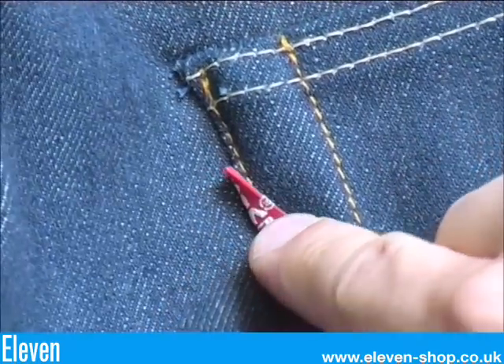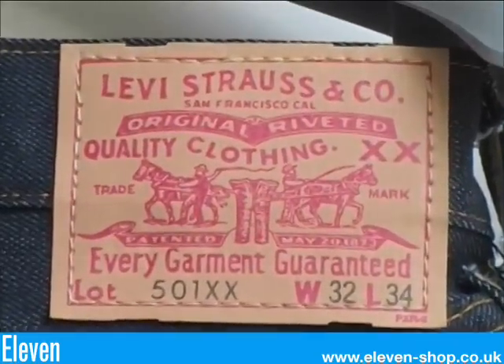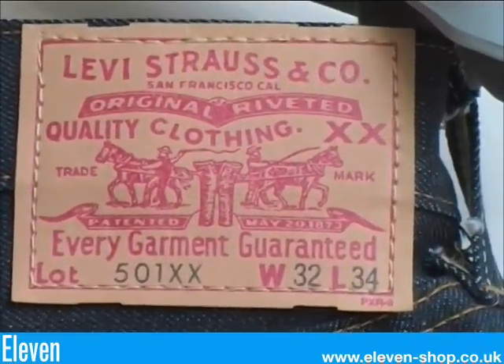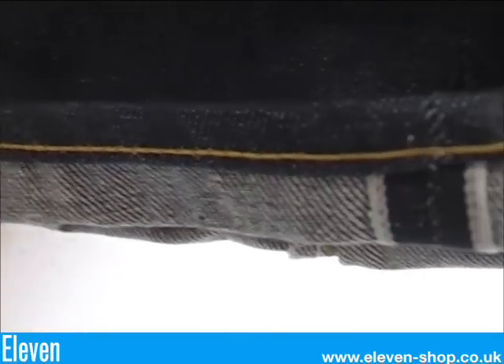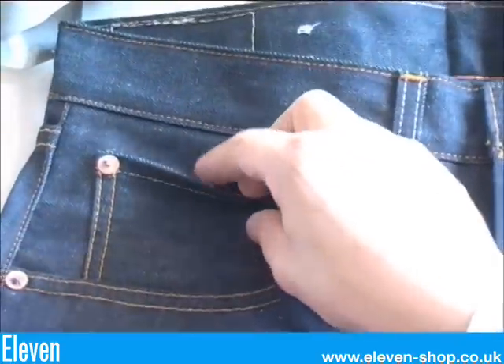The concealed rivets are still there. And this is the first time a double sided red tab was used. In 1955 a leather-like card patch was introduced. Cone Mills red selvedge. Selvedge on the watch pocket.